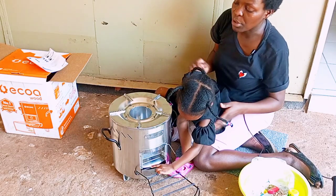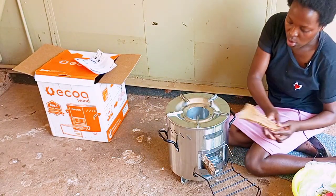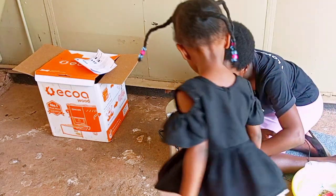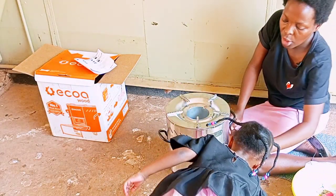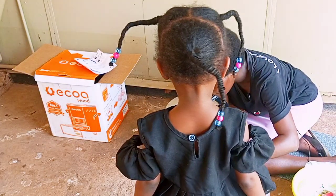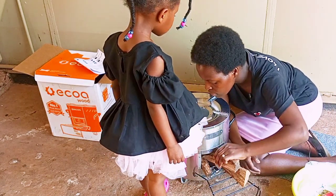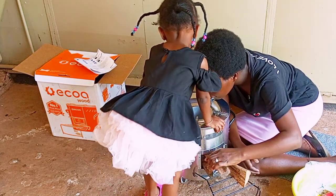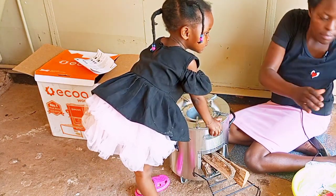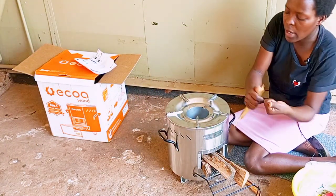The first thing we are going to do is put firewood. So we put some firewood — you only need a few of them. It's fire, so the first thing we put on fire.